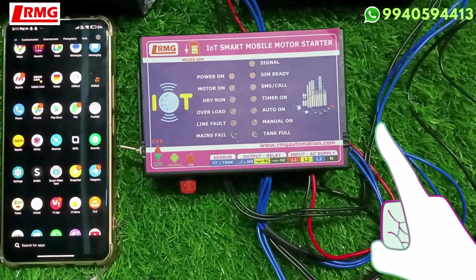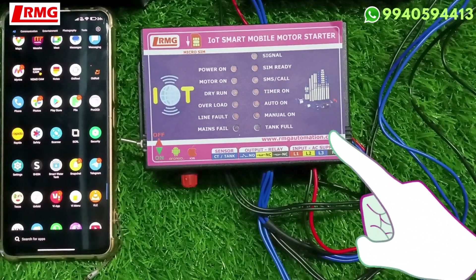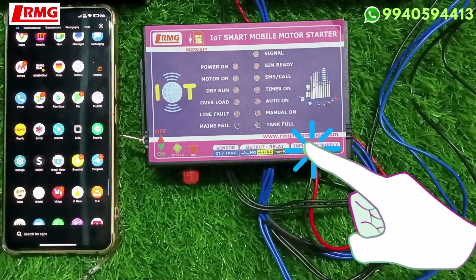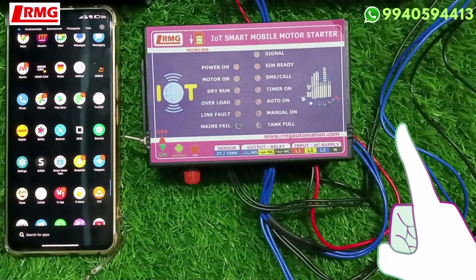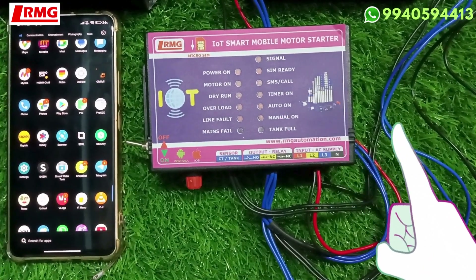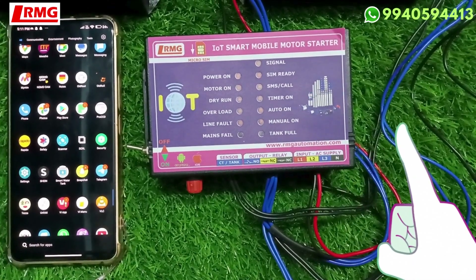Hi viewers, this is our IoT-based GSM smart mobile motor controller. Today in this video I am going to explain the features of the app and how it is very useful for you to access from anywhere in the world. This product is often confused with our other GSM models.